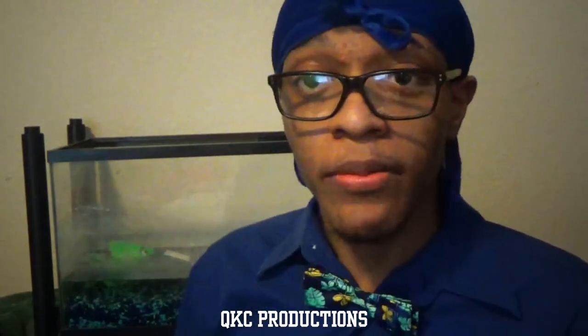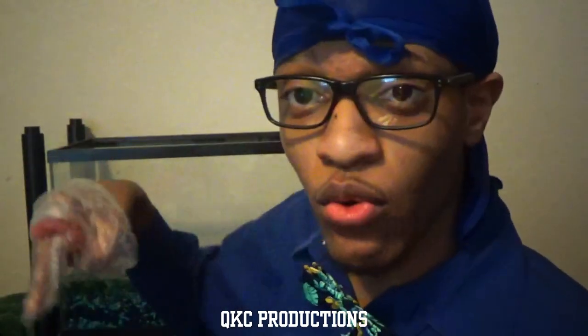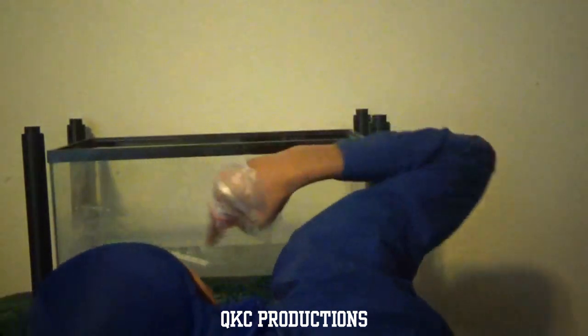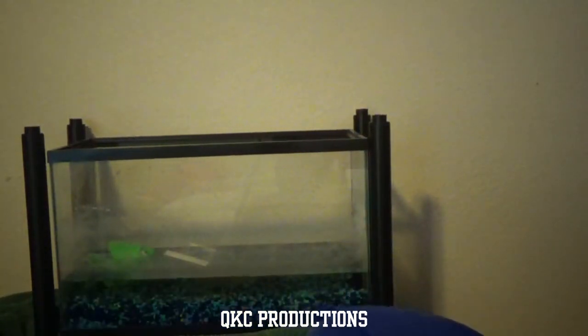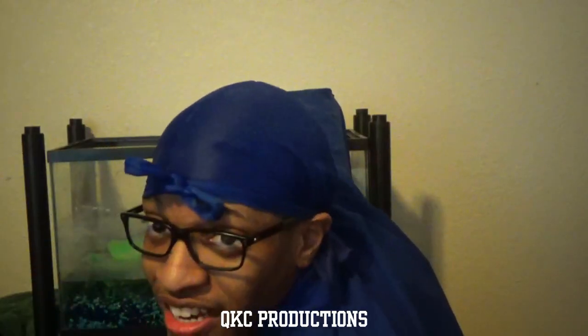I'm scared that my fish has some type of virus, so I'm going to take a plastic glove, stick it inside of the water, and test the temperature. Oh shit! You guys, he's a feisty little fella. Kind of feels kind of good.